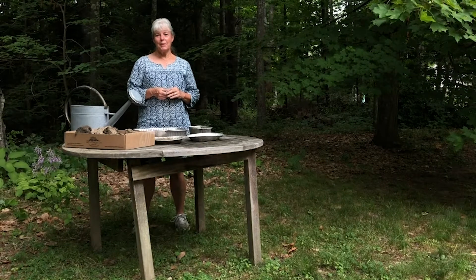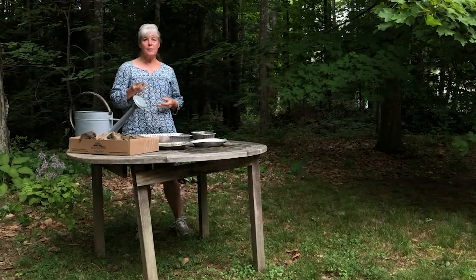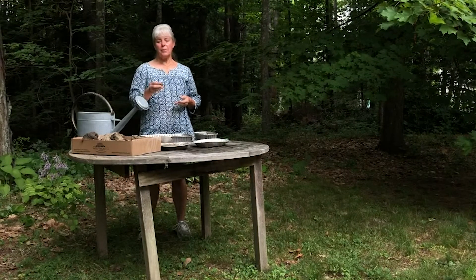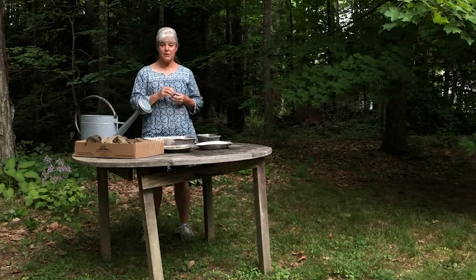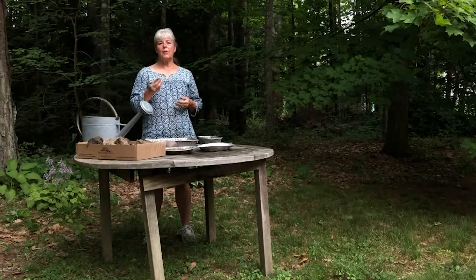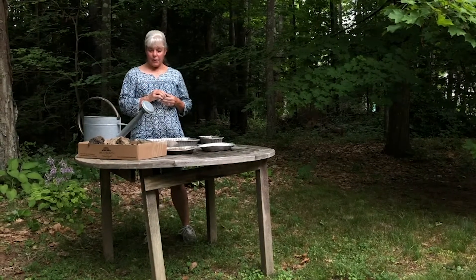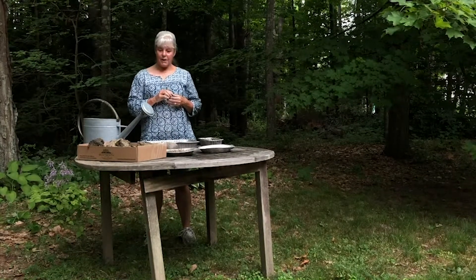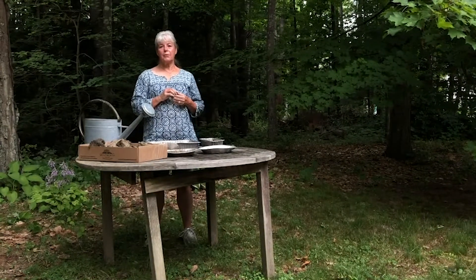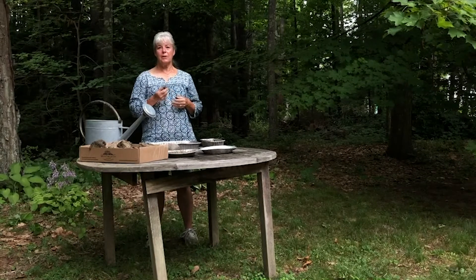Hello, I'm Ellen from Seacoast New Hampshire Permaculture and today I'm going to show you how to make seed balls. Native Americans wrapped their corn seeds in balls of clay and soil in order to protect them and give them a good start. Today we use seed balls to sow wildflower seeds in unused land in towns and communities for beauty and to provide food and habitat for pollinating insects such as bees and butterflies.